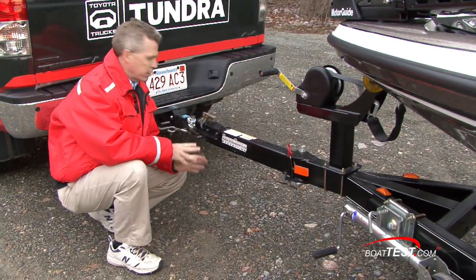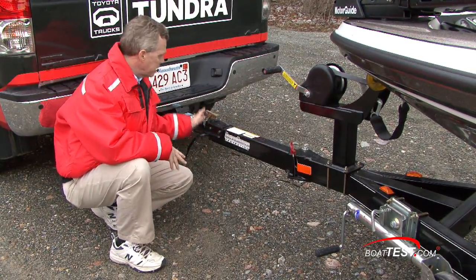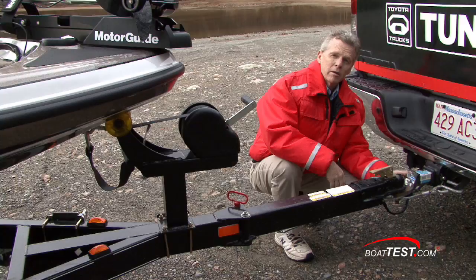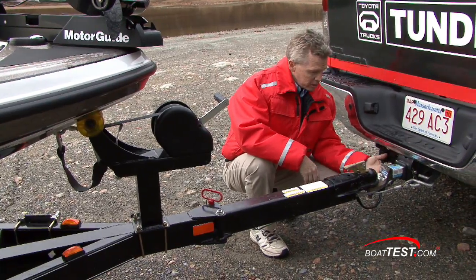Starting here at the front of the trailer you want to make sure it's hitched to the ball right and that it's latched securely. At the forward part of the trailer here you've got cables or chains — make sure that the S-hooks are hooked up to the trailer hitch very neatly.